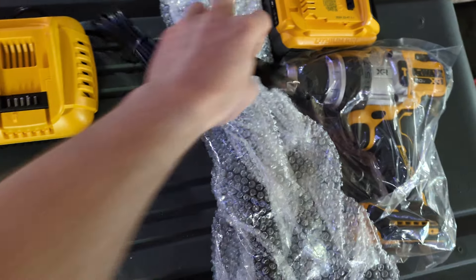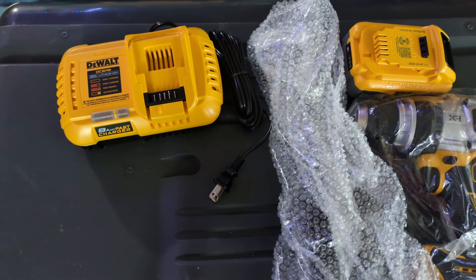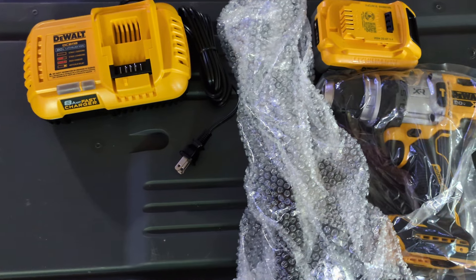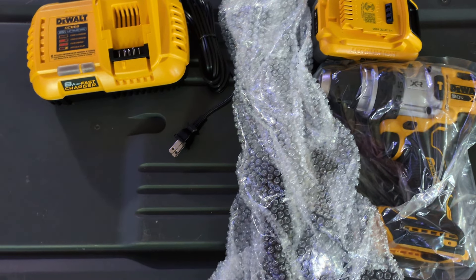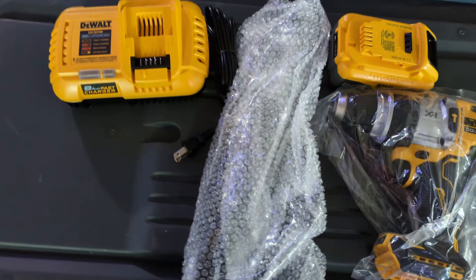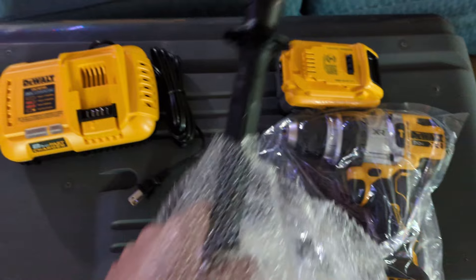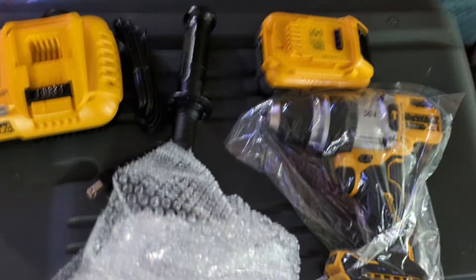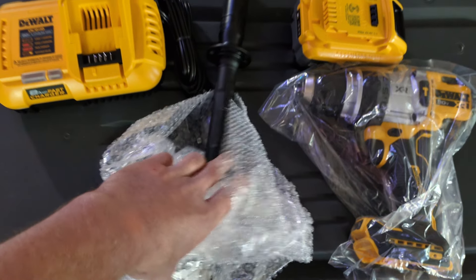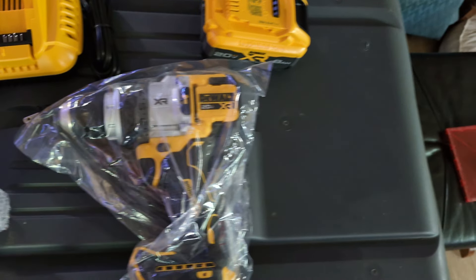I'm pretty excited to get this drill. I spent probably 45 minutes in the store at Home Depot trying to decide if I was going to spend the $350 on this or wait for it to go on sale. But I've been really needing a more powerful drill at work. I had to drill a one-inch hole in a bracket and I was struggling with my Mac half-inch chuck air drill — it kept cutting out. I forced it to get it done but it just wasted time. This will just plow through stuff.